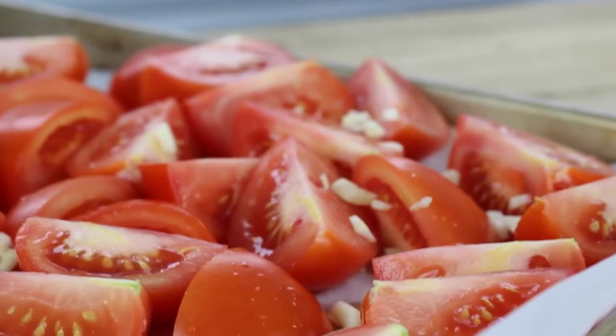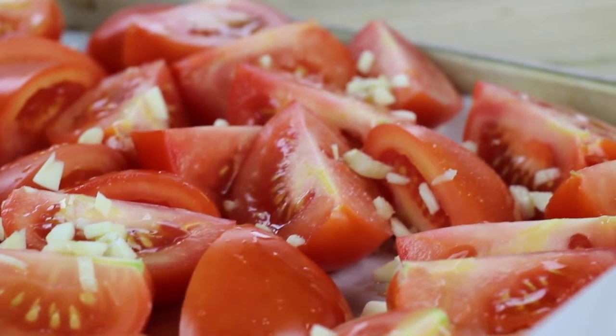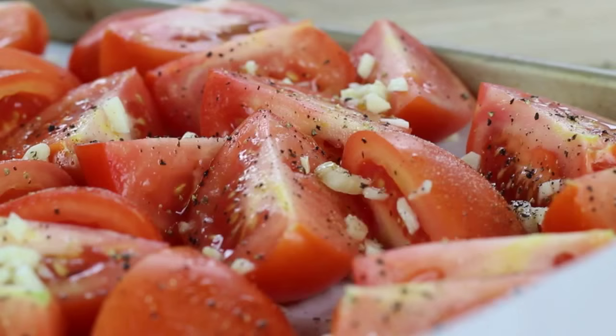Next, you're going to start seasoning your tomatoes. I'm going to add on my minced garlic, drizzle some extra virgin olive oil, sprinkle some fresh sea salt and black pepper. Then I quickly minced up my basil — you can shred it as well — and I'm going to just sprinkle that over as well.